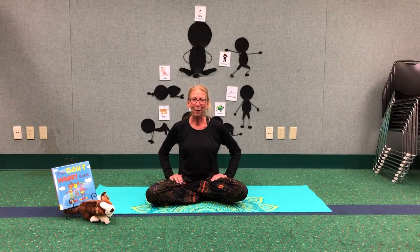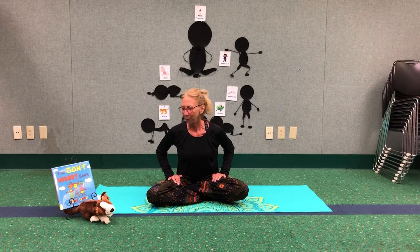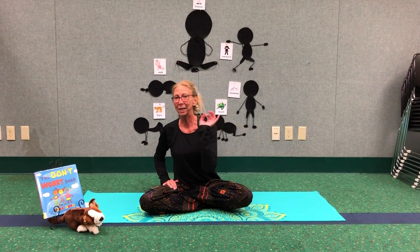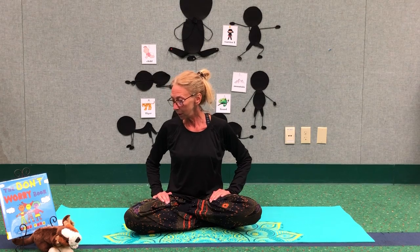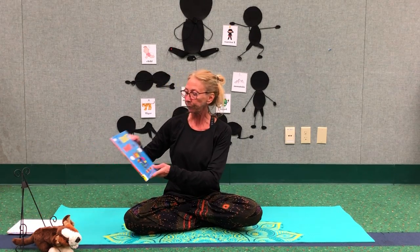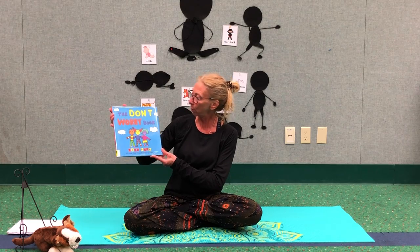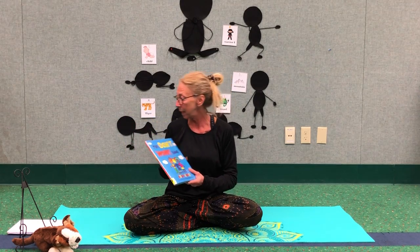Hi everybody, this is Miss Kim at the Clark County Public Library. Welcome to Yoga Storytime. You guys know what we're going to do here. We're going to share a story and then practice some poses that we maybe found in that story. Remember, I'm not a certified yoga instructor. I just really love to do this and I'm hoping you guys are enjoying it too. I've got a really good book for you guys today. It is called The Don't Worry Book, written and illustrated by Todd Parr. We do have permission from Little Brown Publishing to share this story with you guys today.